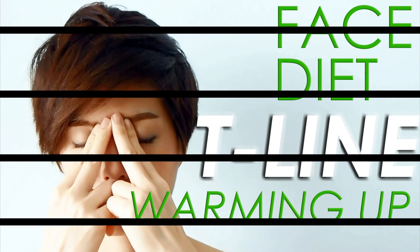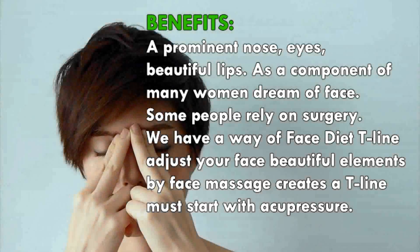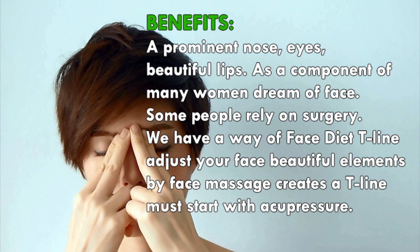Face Diet T-Line — warming up. A prominent nose, eyes, beautiful lips — components that many women dream of for their face. Some people rely on surgery.